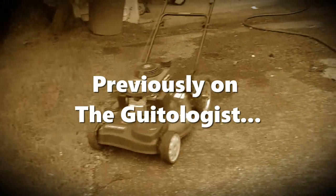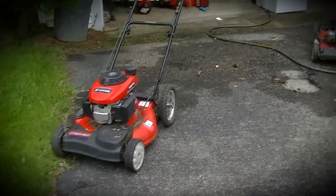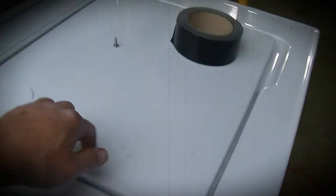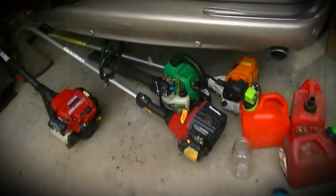Previously on the Gitologist. Three for three now on the lawnmower front for the summer, so I'm happy about that. I'm one out of two on the washer front - this one still has an issue, this one was perfect, this one will be sold soon. We are two for two on weed eaters and one for one on leaf blowers.